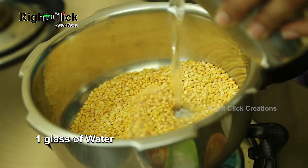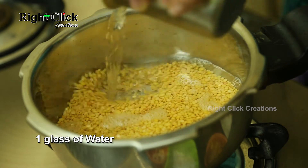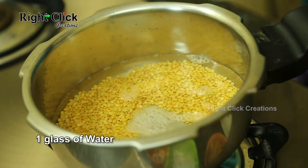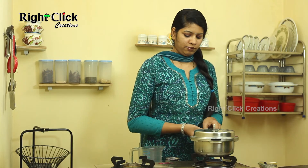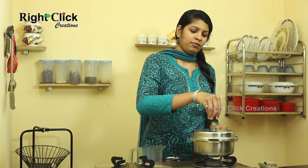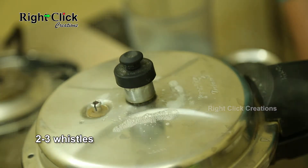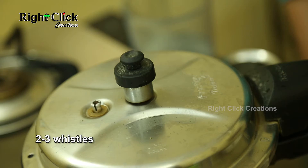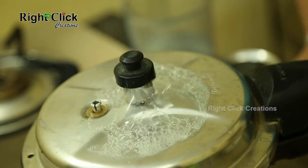Add 1 glass of water. Close the cooker lid. Allow for 2-3 whistles. Turn off the flame. Allow it to cool.